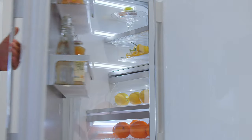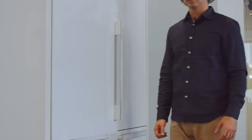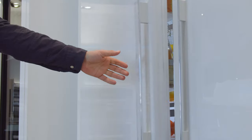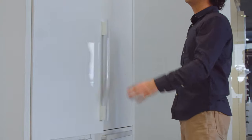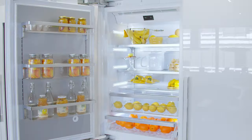It has a new refrigerant inside which is more energy efficient, as well as push-to-open doors and also soft-close doors, so nothing's going to vibrate when the doors close. All the new refrigeration with a 2 at the end will signify that it has that soft-close door.